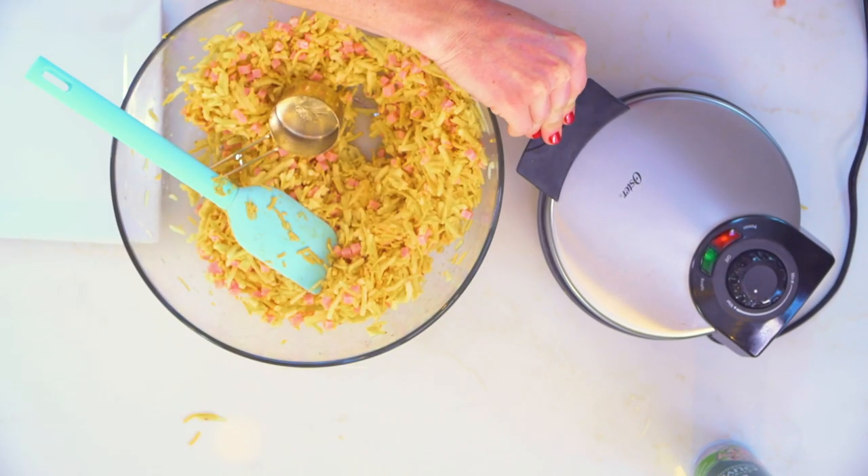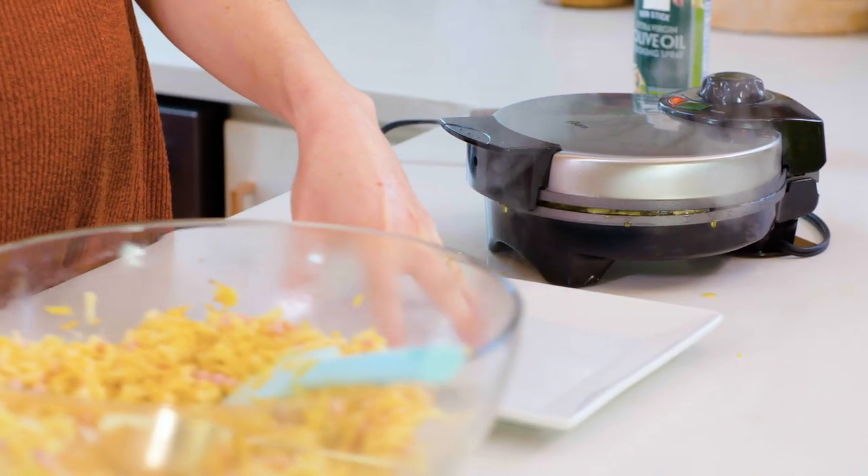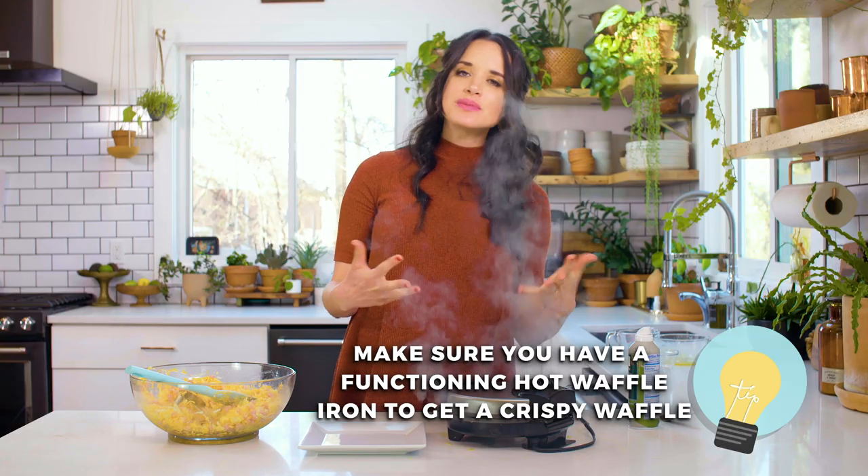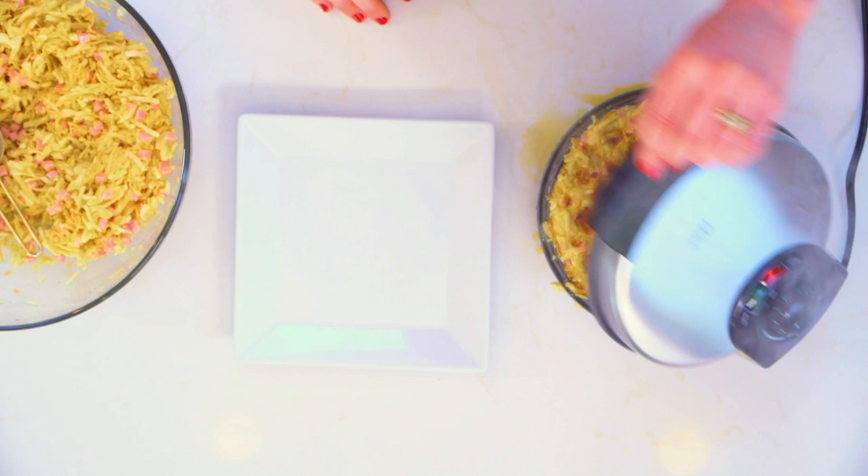We're gonna put the top on our waffle iron. Key to this recipe — you need to make sure you have a fully functioning hot waffle iron. I know people have waffle irons they don't use a lot, so they'll bust them out of their pantry after a year or two. But if it's not hot enough, your waffles don't get crispy and they don't get thoroughly cooked. So it's actually worth double-checking and making sure your waffle iron is getting to the right temperature.